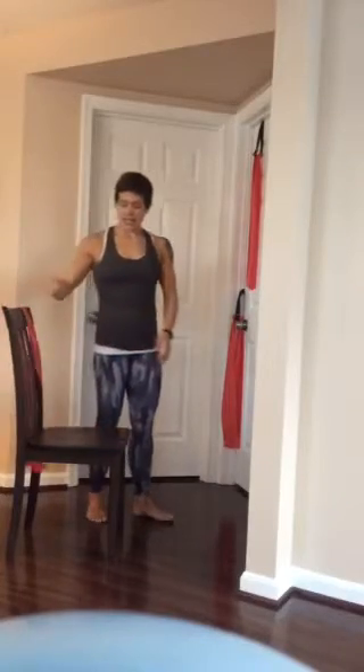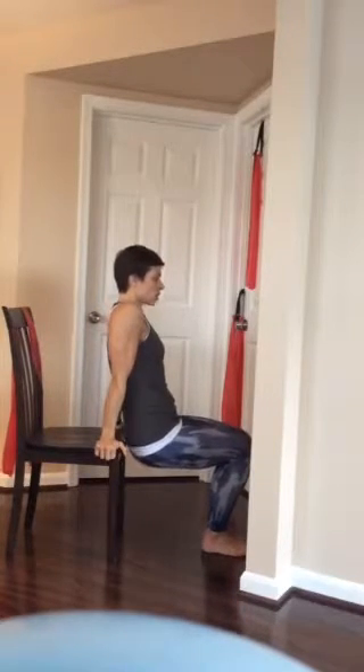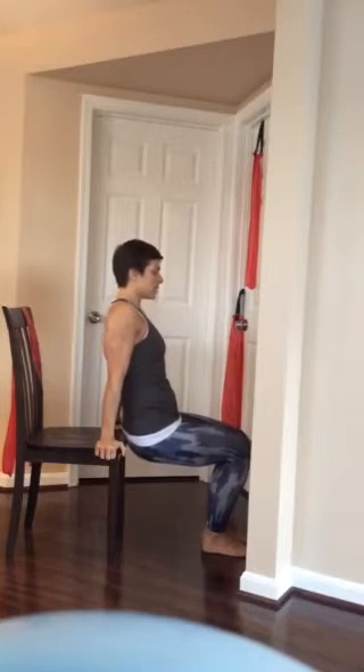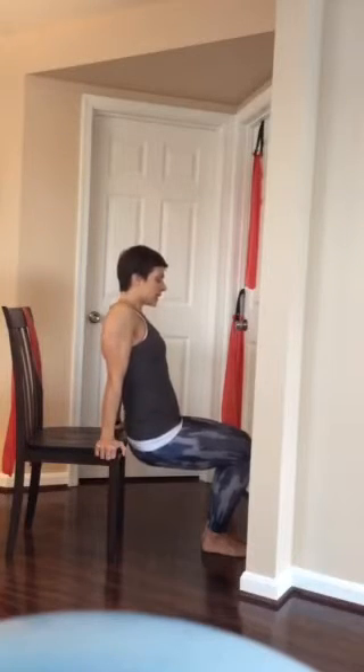The last exercise is shoulder depression, helping to move the shoulders down away from the ears. You'll need a chair. Instead of performing a dip where your elbows bend and straighten, keep your arms straight. As your hips slide off the edge of the bench, let your shoulders scrunch up to your ears, keeping the elbows straight but not hyperextended. Use those back muscles to pull your shoulders down away from your ears, working the lower traps. Your body moves up and down not by bending and straightening the elbows, but by moving the shoulders down and up — actively moving the shoulder blades down the back. Complete three sets of about 10 to 12 repetitions.